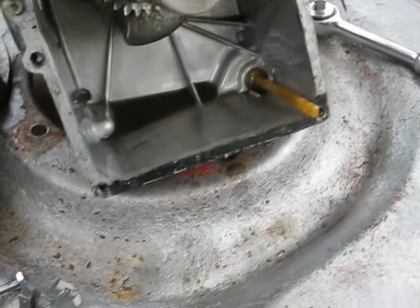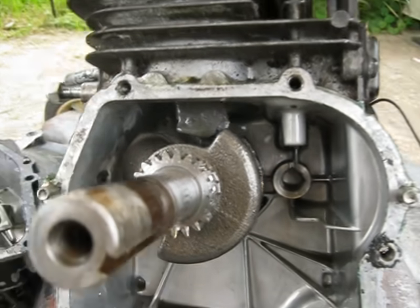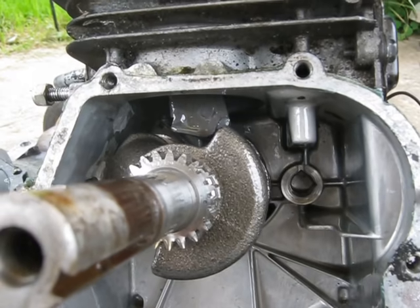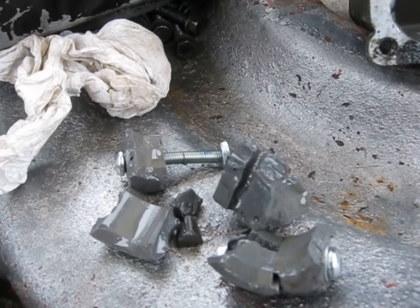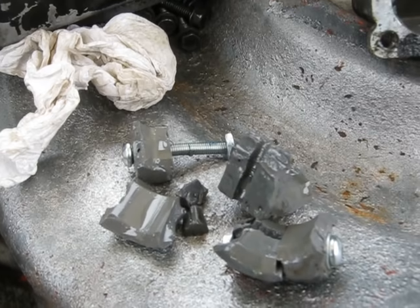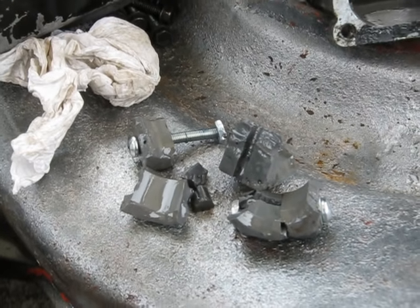I was rather surprised it even lasted that long, to be truthful with you. I didn't think the old JB Weld was quite up to that on a connecting rod. But with a little bit of redesign, I think I could get it to last somewhat longer. So I may go for a second one — I don't know. Encouraging comments would help, I guess, before I dump another five bucks into a JB Weld connecting rod and three or four hours of work.